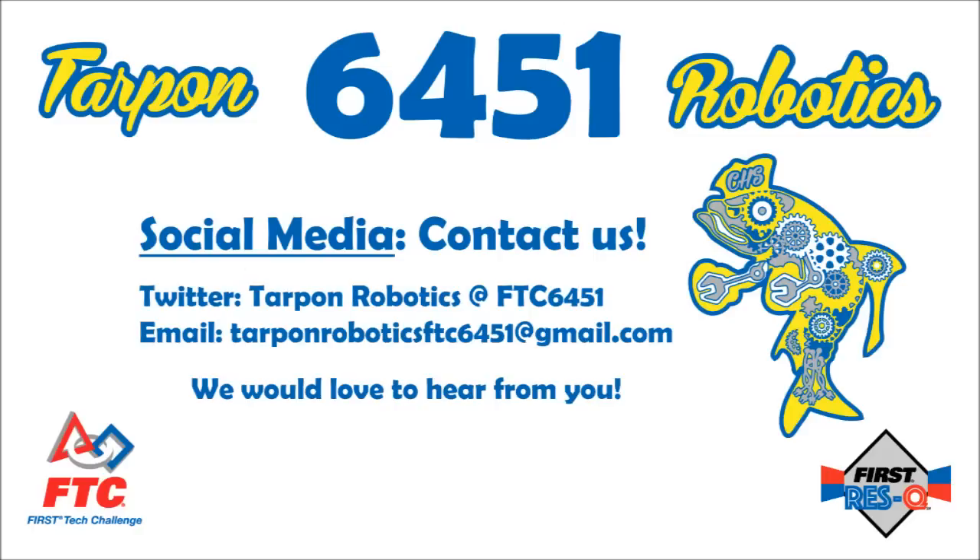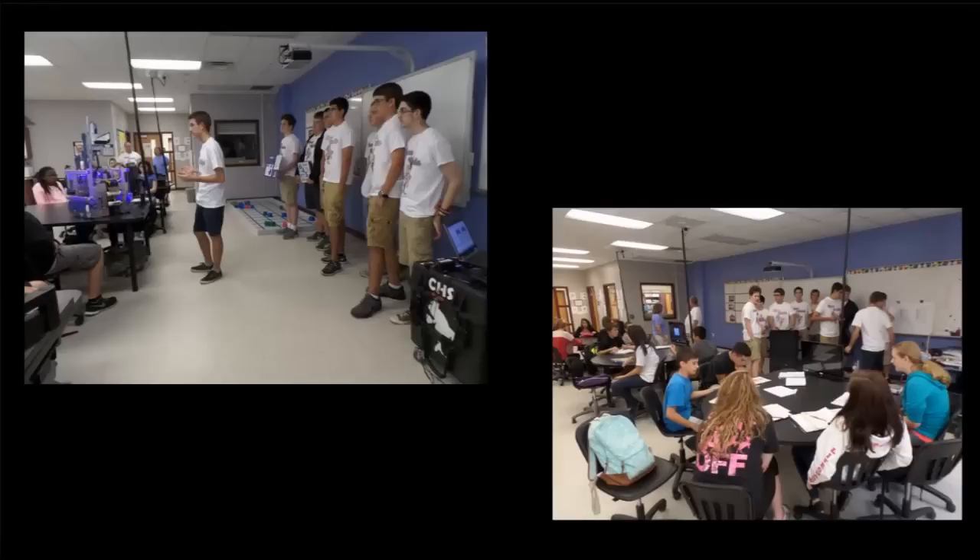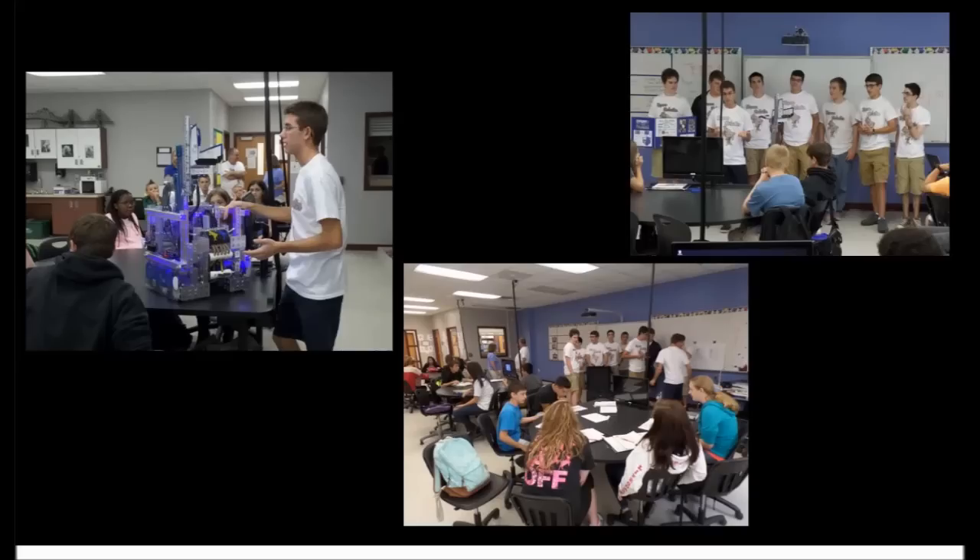We have multiple means of communication, such as our Twitter account, email, and our Tarpon Robotics website that we update weekly during the season. With the help from our community, we have successfully interested many newcomers from our local middle school to see what we do in First Tech Challenge.